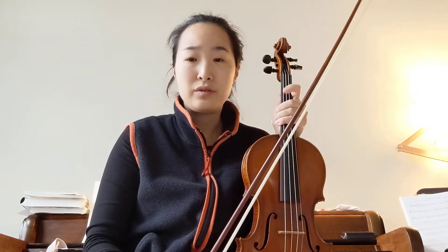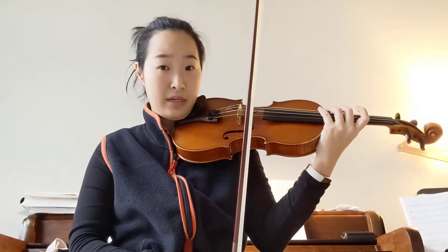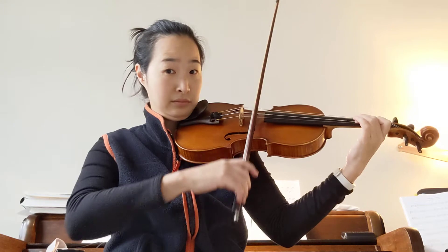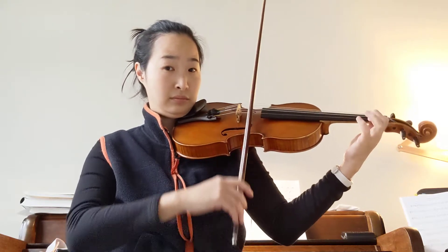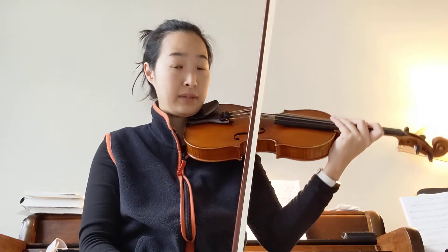Hi guys, we're going to learn how to play the Song of the Wind in Suzuki Violin Book 1. So remember when we did the A major scale? The first part is like playing a scale.